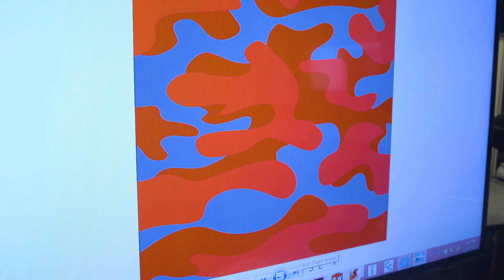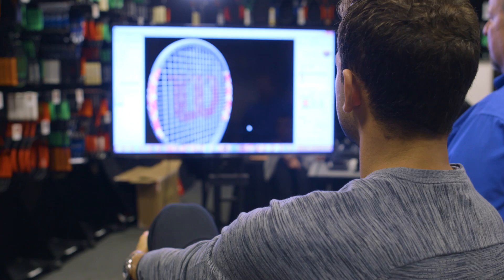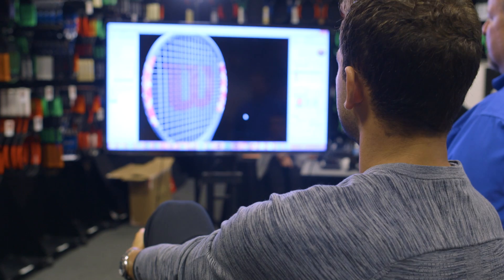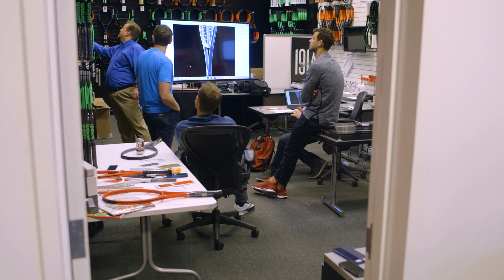What we've been able to do is take that camo design that you really liked, and we've been changing the colors a little bit to match this platform that we're building from. So what do you think of that? I really, really like it.